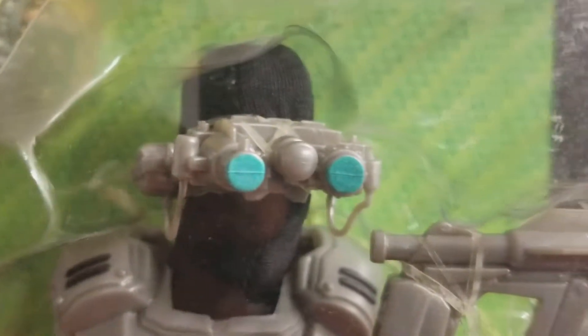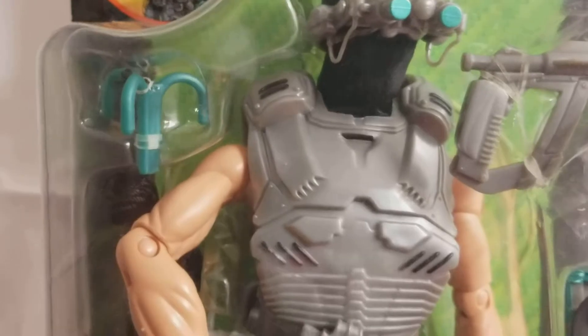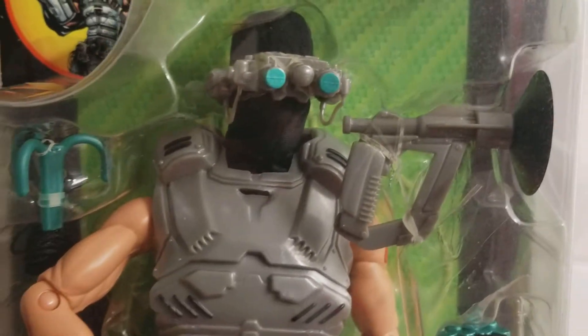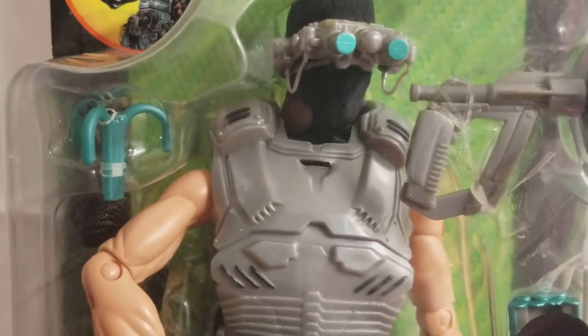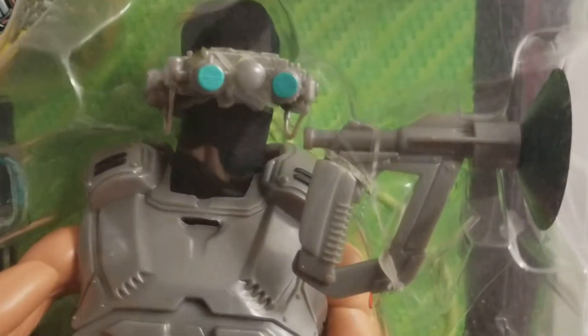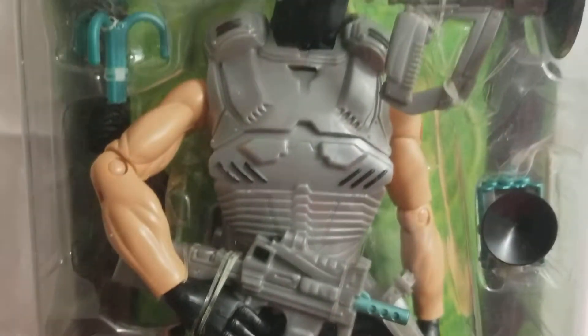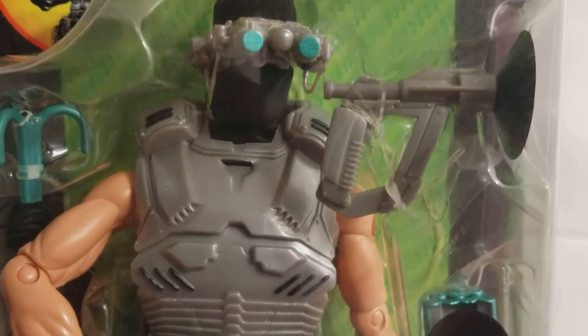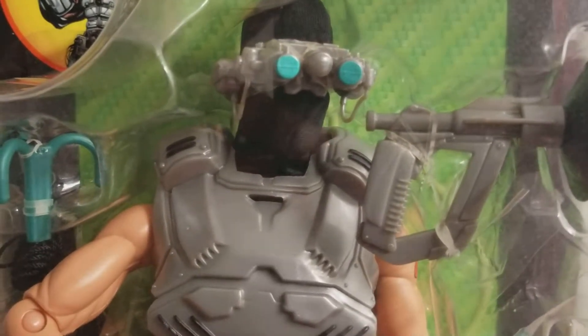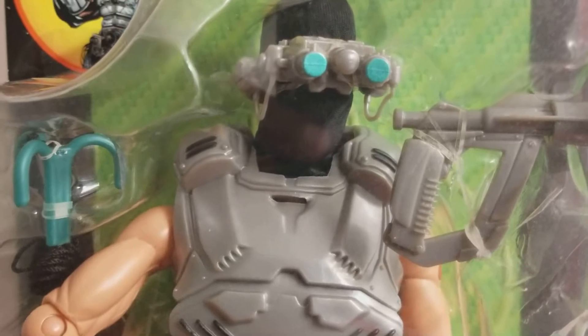There wasn't a lot to Firefly, but there didn't need to be. His playability factor was off the charts. Collectability — you can still find this guy on a secondary market for little or nothing. I think I paid around $24 for this guy back in 2001. Always check Cotswold Collectibles — I think they might even have him as we speak. He's just an ultra cool figure, and I couldn't see myself without him in my collection. So we had to get him.